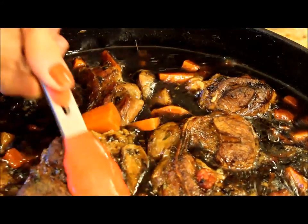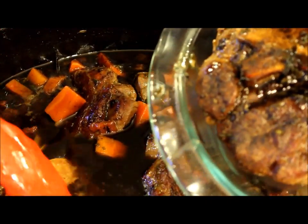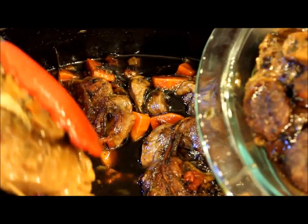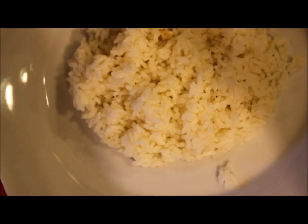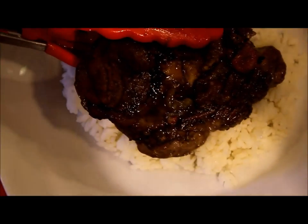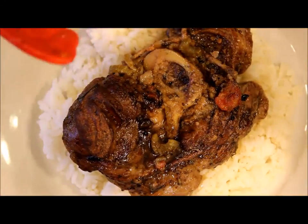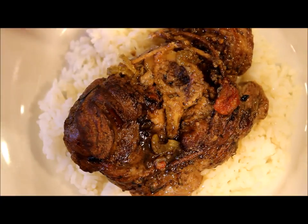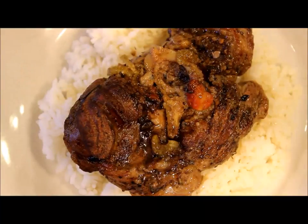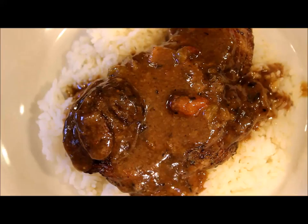After about two hours, more or less, the meat is ready to be taken out of the Dutch oven. Very gently, I'm going to remove it and start serving. When I serve each chunk, I remove the kitchen twine. Then I pour some of the sauce over the meat, and I'm also going to sprinkle some gremolata.